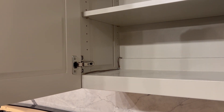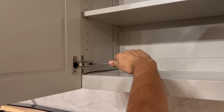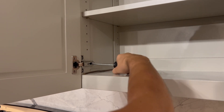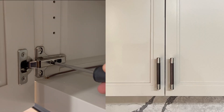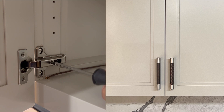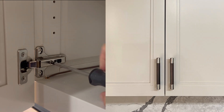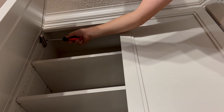So how this works is that these are adjusted by turning different screws. These have a three-way adjustment. The first screw adjusts the door side to side — as you can see, as I move the screw in and out, the door moves side to side. And this is going to apply to all of the hinges.